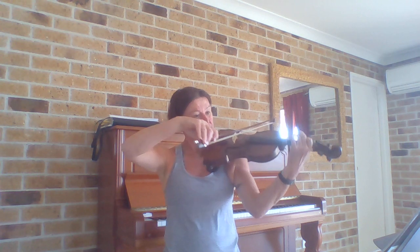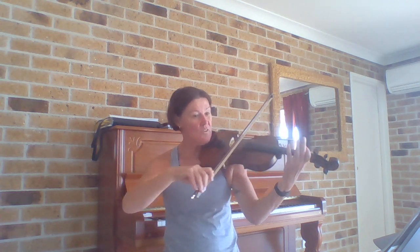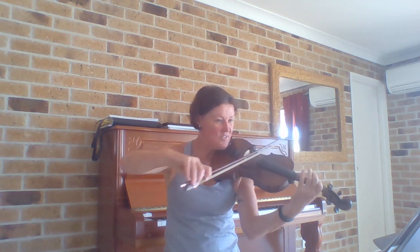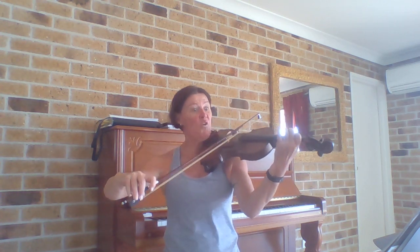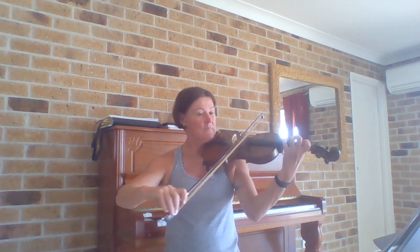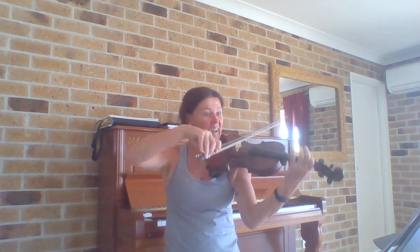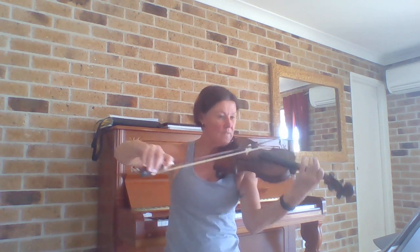Whoops, I didn't come in on the fourth beat. Let me try again: 1 and 2 and 3 and — four and — three and four — 1 and 2 and 3 and 4 and — four and.